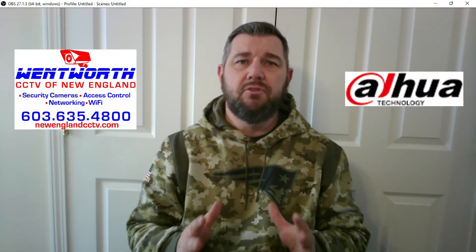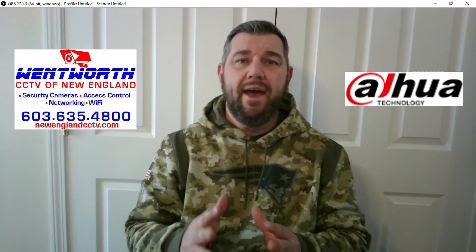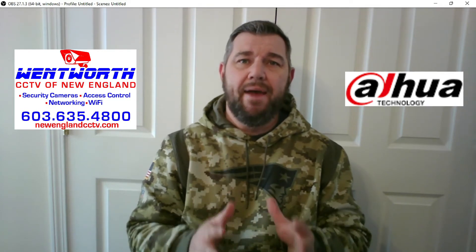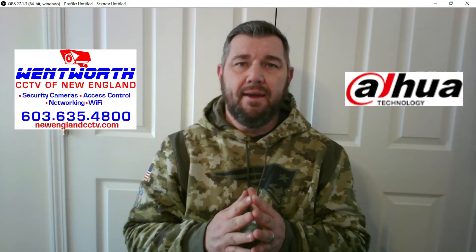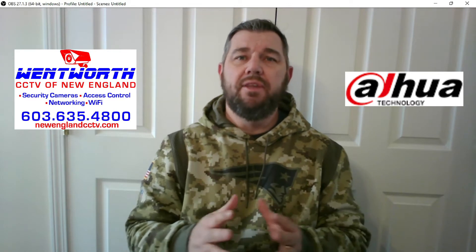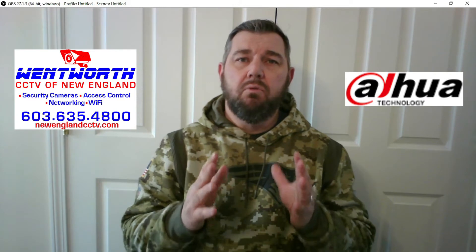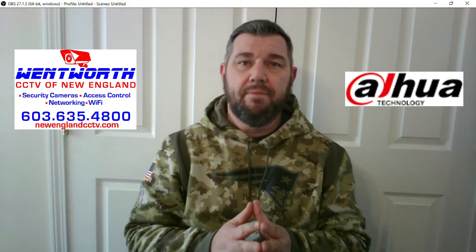Hello friends and good day. This is Fred with Tech Talk, coming at you today with a quick video on what you can do if you or your client has forgotten the administrative password to log into your DAWA IP camera. There's a way to restore these cameras to factory default without the administrative password, and when you do so, when the camera reboots, it will prompt you to create an administrative password.